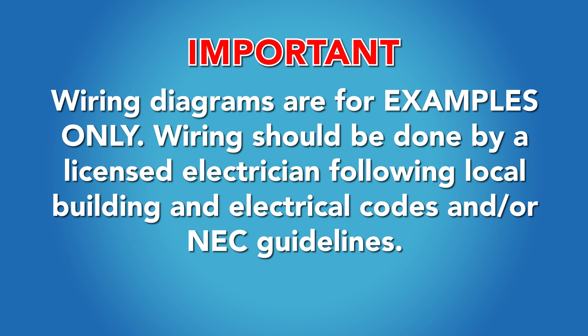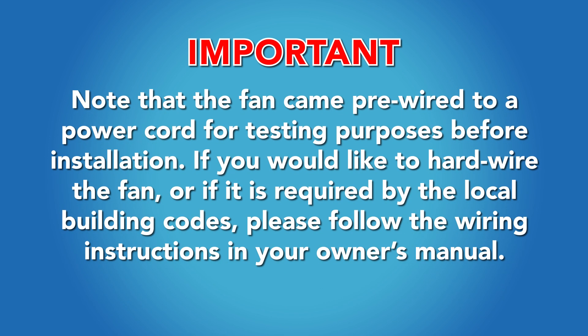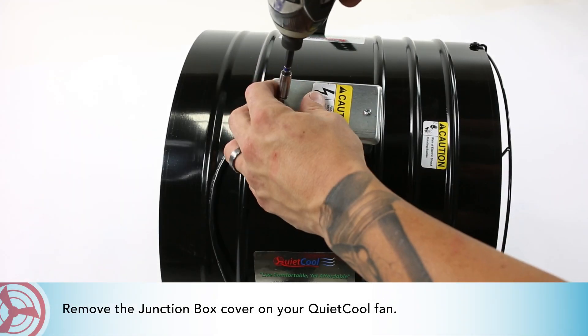If you're installing this fan unit in new construction, please note that if arc fault breakers are 100% implemented in the home, or if the fan is being installed in a wet area such as a bathroom, you may be required to wire a dedicated circuit for the fan. Note that the fan came pre-wired to a power cord for testing purposes before installation. If you would like to hardwire the fan or it is required by local building codes, please follow the wiring instructions in your owner's manual.